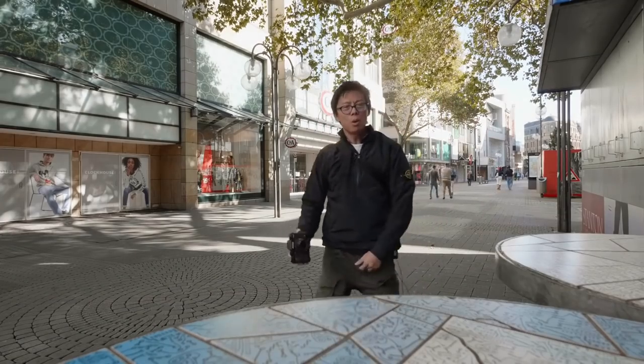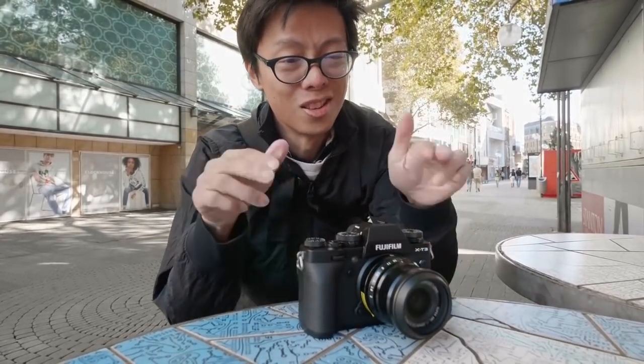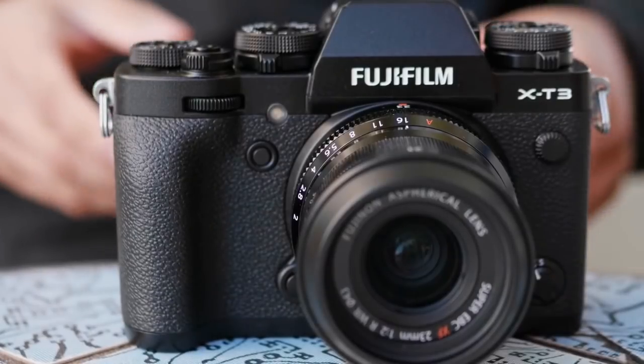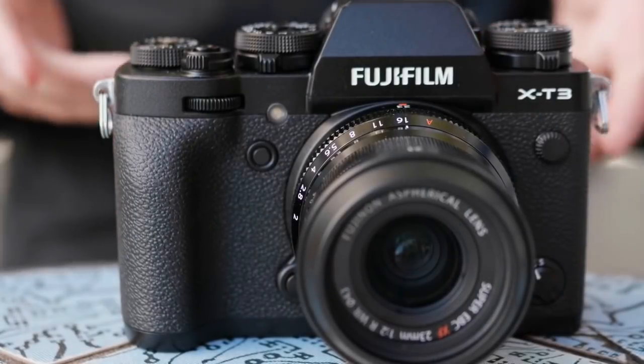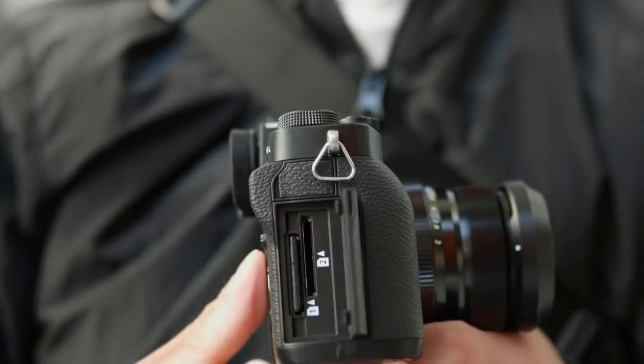This year everybody seems to be going full frame, but Fujifilm is saying, nah, APS-C is still pretty good. They've really beefed up the X-T3. It's almost as good as the X-H1, if not better in some situations. It's quite mind-blowing how much stuff they're putting in the X-T3. It's a 26 megapixel sensor inside — two more megapixels than the X-H1 and X-T2. The body is actually quite similar to the X-T2, and it's got two card slots, which is the important thing.